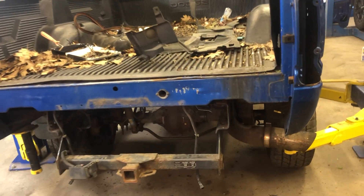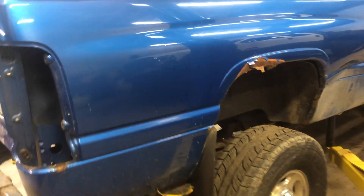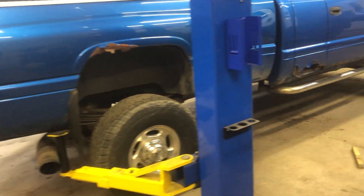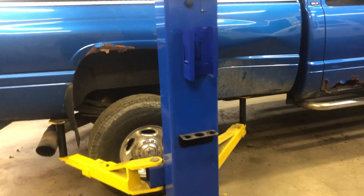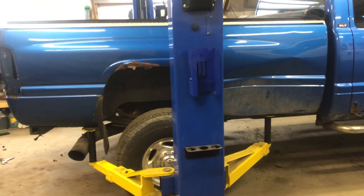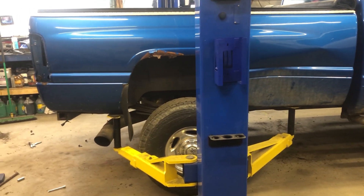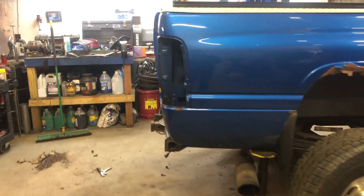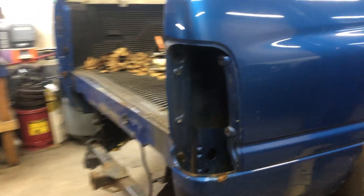Alright campers, here we go - got the bed coming off Big Blue here. I was having some troubles with my own recording but hopefully we got it fixed now. Basically a little synopsis: got the bumper off, got the tailgate off, got all the rear lights out, snake the harnesses down - the harness goes to the frame.